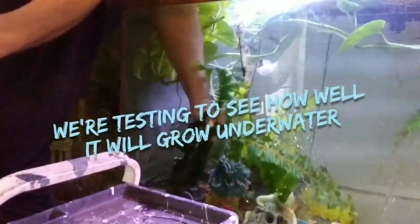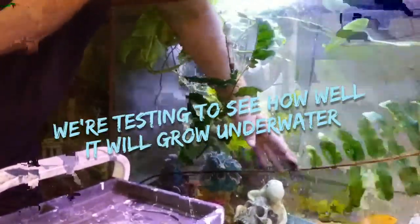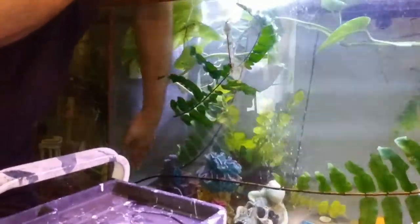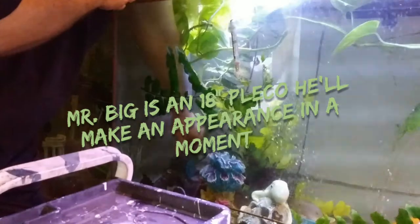We're going to move this piece of macho fern over. It's currently lifting the bottom of our net, making it not as safe as we'd like it to be.